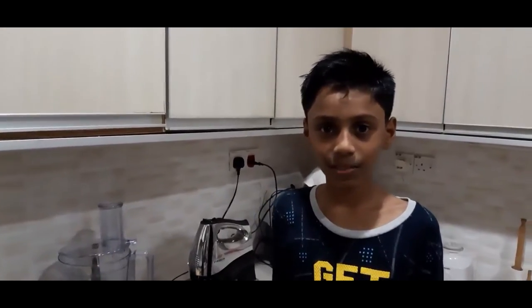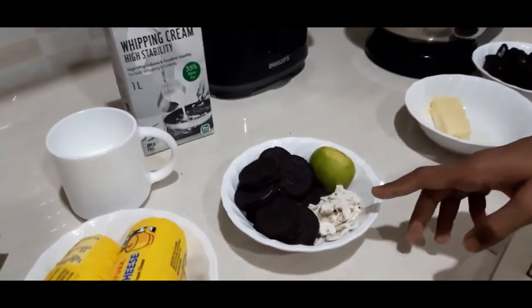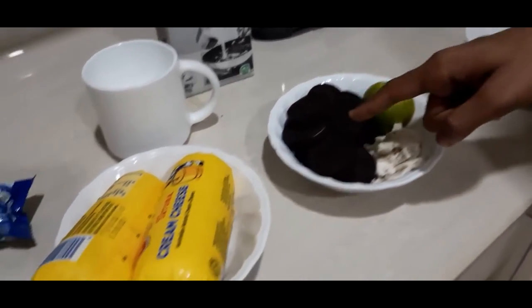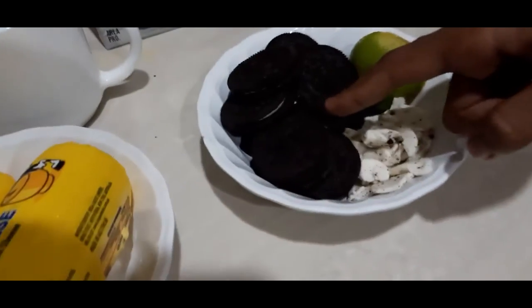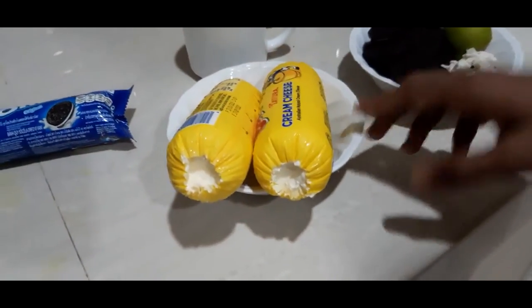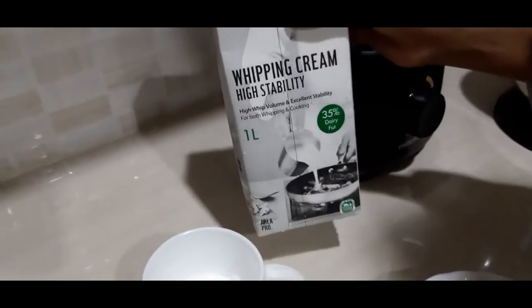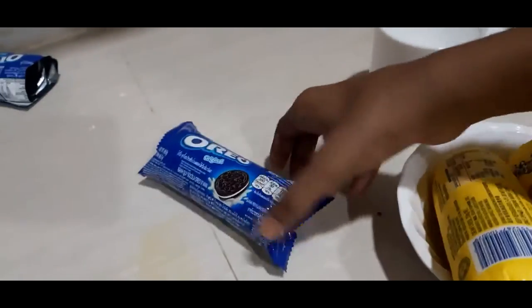These are the ingredients we need to do the cheesecake: Oreo cream from the biscuit previously used for the base, Oreo biscuits, lemon, 500g of cream cheese, half a cup of icing sugar, half a cup of whipping cream, and for the topping we need one packet of Oreo.